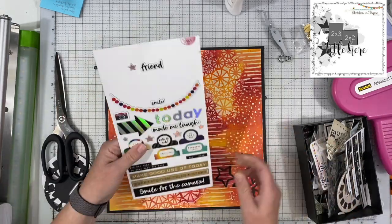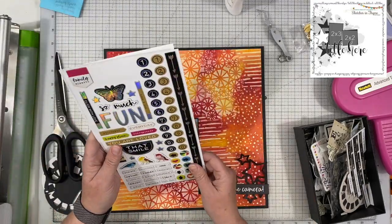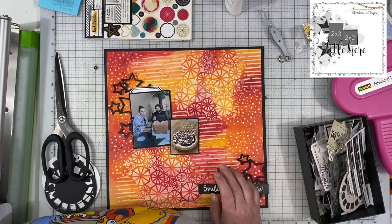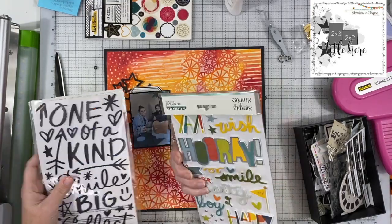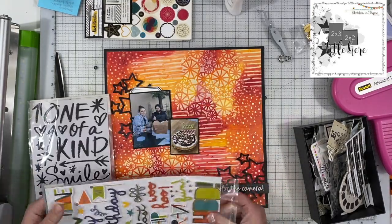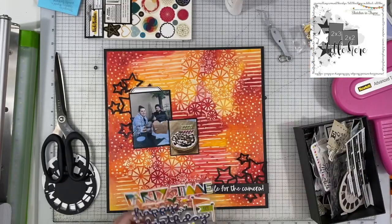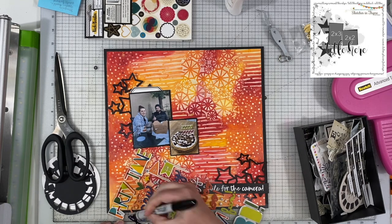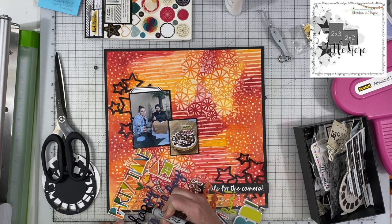I was looking through my bin of little black goodies and I was going to use that viewfinder reel, but then I remembered I had these off cuts of star cut files. Those are from the Creative Cuts Club — I think it was the January 2021 kit. I used them on a layout live in the Creative Cuts Club, but these were the off pieces I did not use. So I put those on there and I love how that looks.